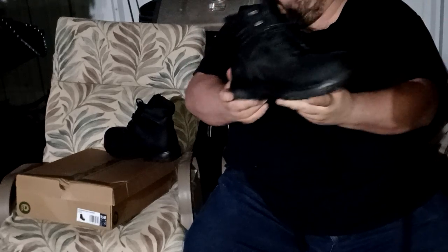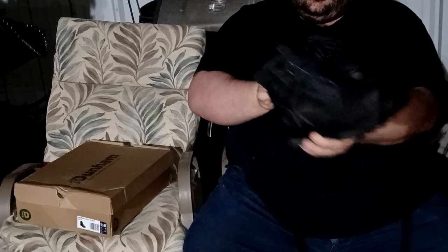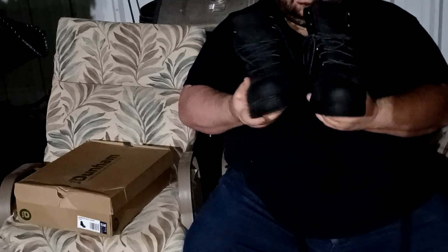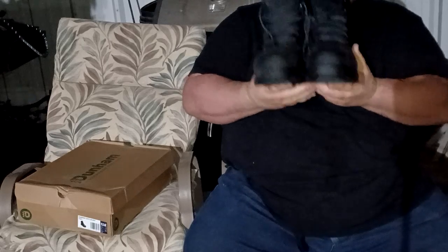If you know anybody who makes a wider boot, let me know. I found a company that custom makes them, but they're going to cost $500.